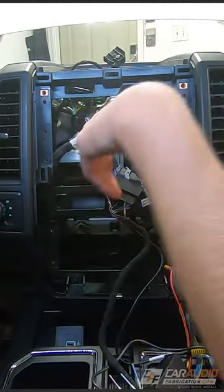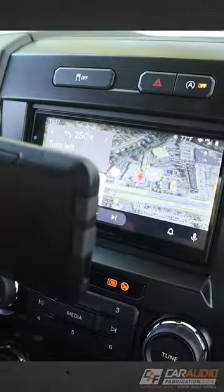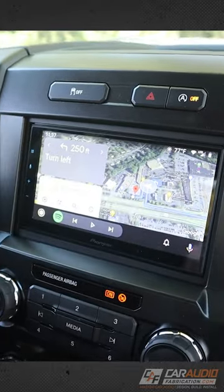After carefully reconnecting all the wiring into the vehicle, I install the new radio into the dash and fire it up — and there we go, wireless phone connectivity.